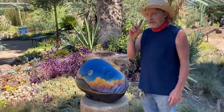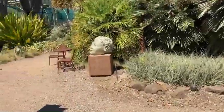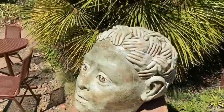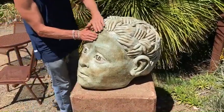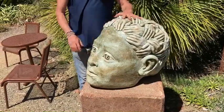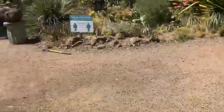That one is called 40 Hands, for obvious reasons — it took 40 hands to make it. If the hands look familiar, it's because I took a mold of each of my hands and then applied them after I hand-built these. These are all hand-built ceramic.